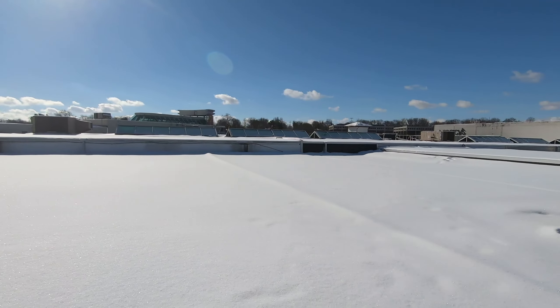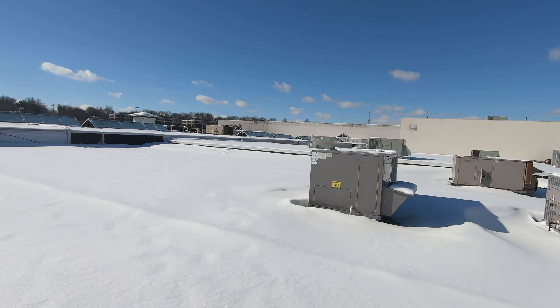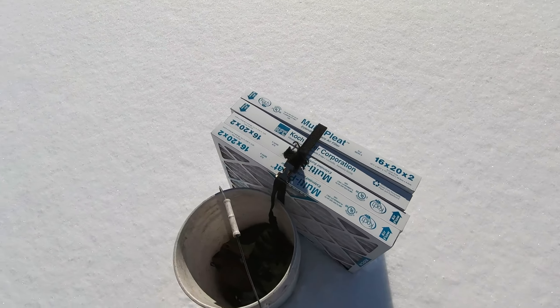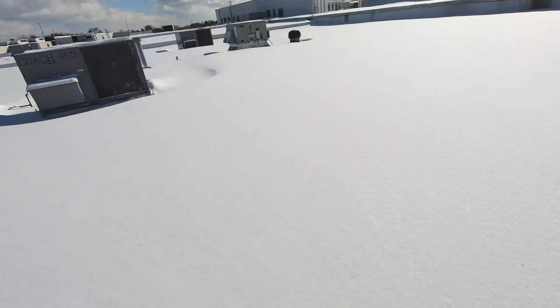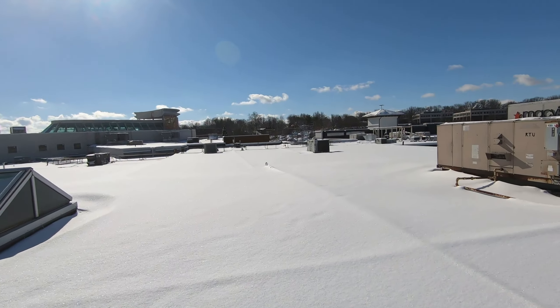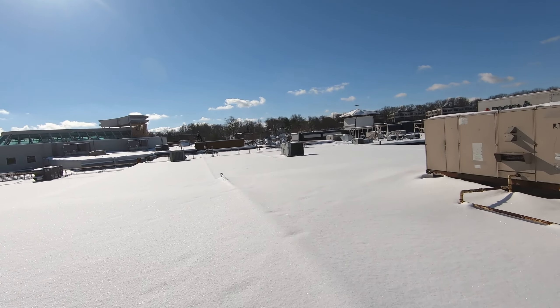Got quite a bit of snow up here. I got to walk all the way across this roof and get to the unit way over there. Let me grab my stuff and make my way over. I've got this 300 pound backpack on my back.